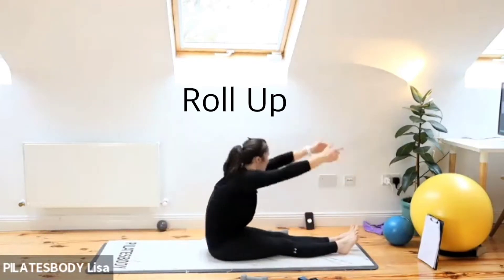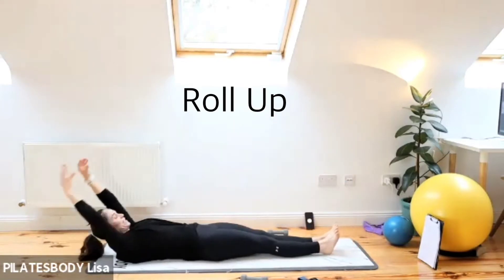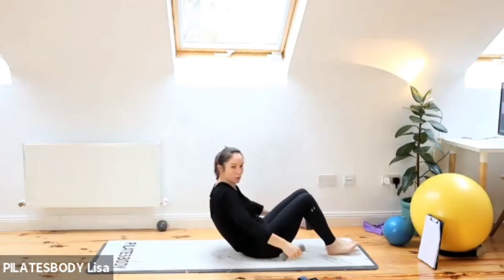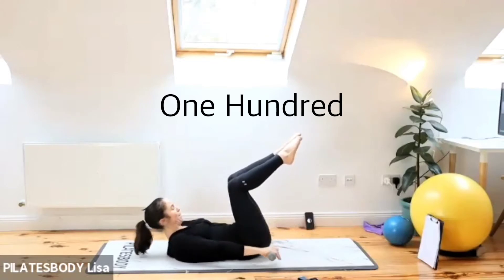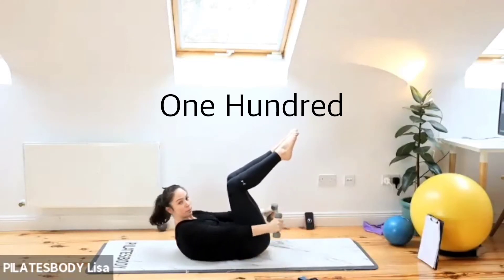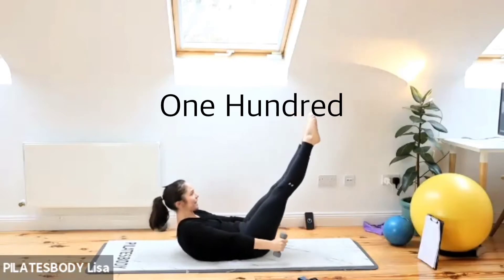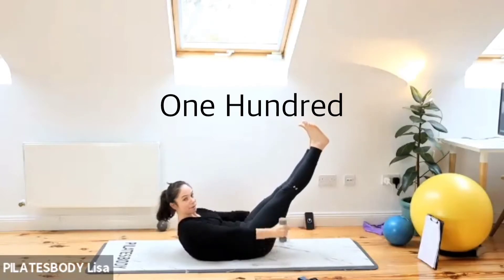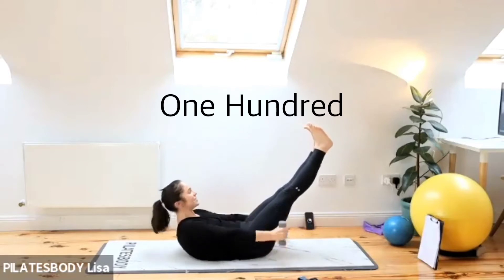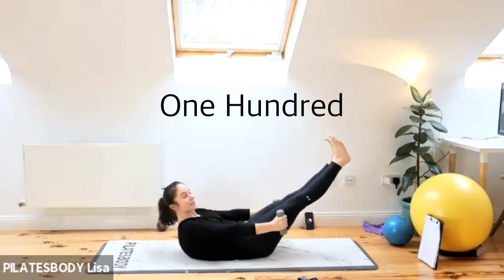Three, two, one — get ready for 100 position. Grab those hand weights. Take the legs to tabletop. In five seconds you're going to be lifting the head, neck and shoulders up and pumping those arms. Legs straight, let's go — pump those arms nice and strong, draw those tummy muscles in. Breathe in through the nose, out through the mouth. If it's too easy, lower those legs even further.